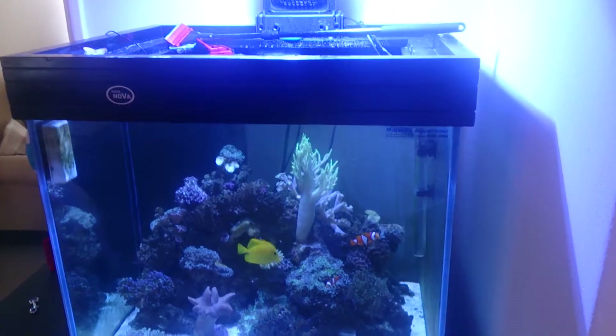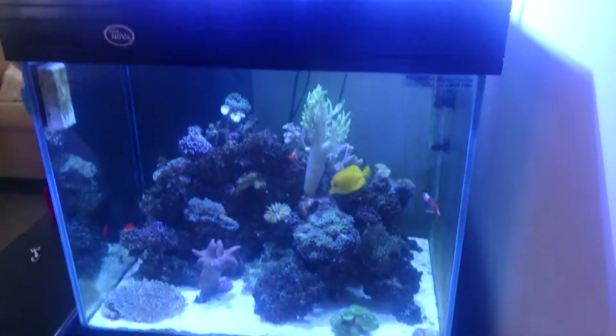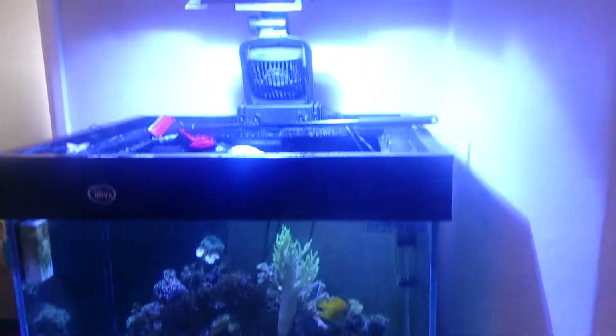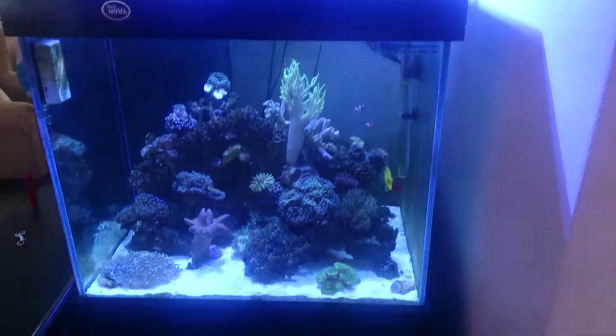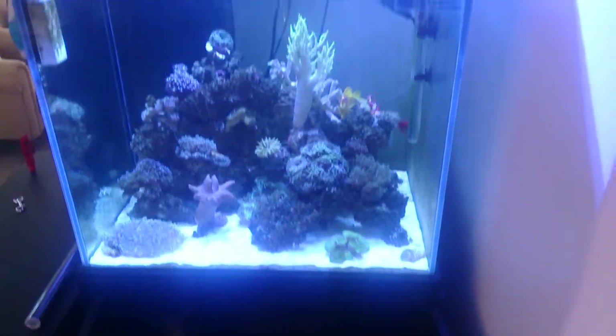Taking steps to ensure your tank sits closer to 25 degrees is extremely important. What also concerns me is the amount of fluctuation this aquarium may experience — if it's shut up in the middle of the day and the tank reaches 30 degrees, then cools off in the evening when the air conditioning comes on, the tank could easily drop to 24 degrees. That's quite a significant fluctuation for a coral reef aquarium.